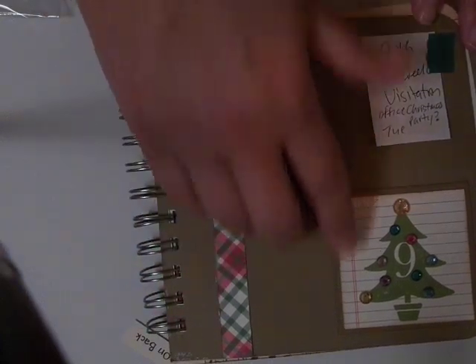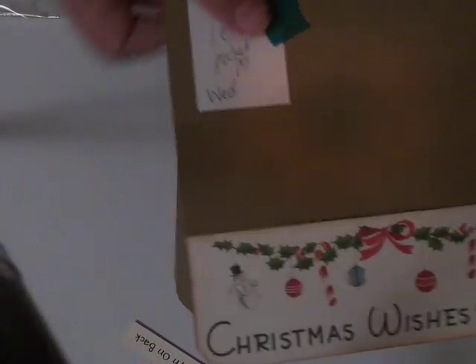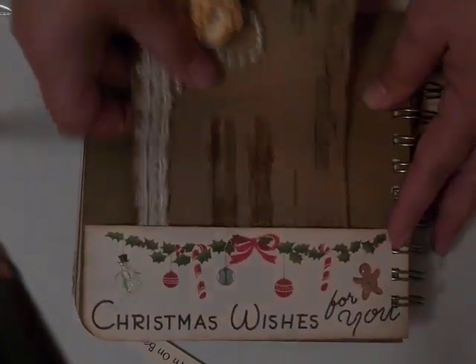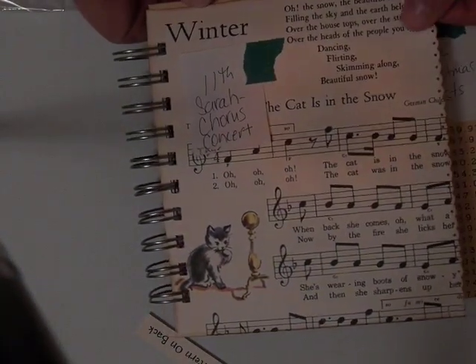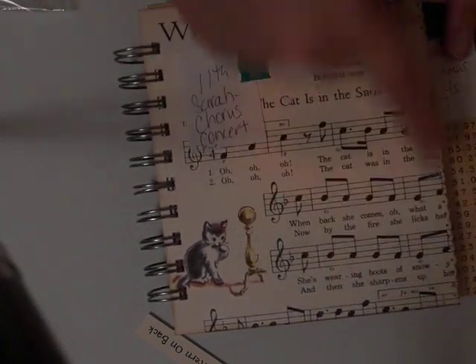This was one of those pages I pre-made — I have the number 9 already glued down, so it's a pocket like that so I can tuck some extra stuff in there if I need to. This is another pocket page — one of the cards from the collection. I just rounded the corner and glued it down on the bottom and sides so I can tuck stuff in there. I used glossy accents on the bow and on the berries, then stickles on the snowman and on the gingerbread. We have another chorus thing so I used some more of that music paper.